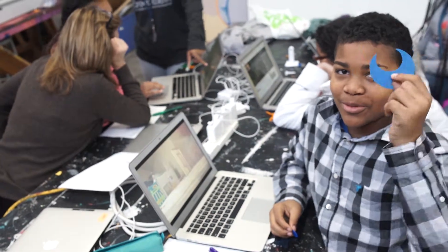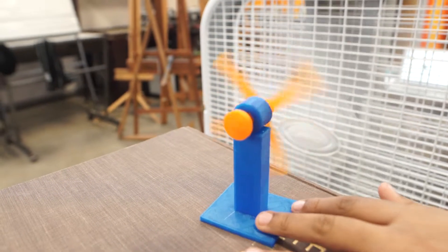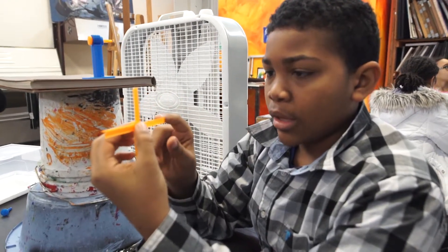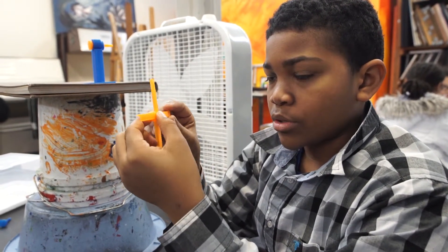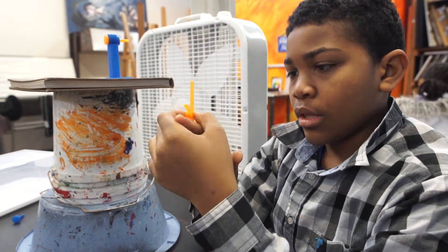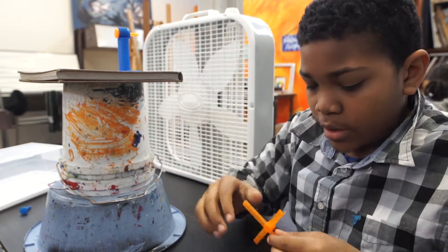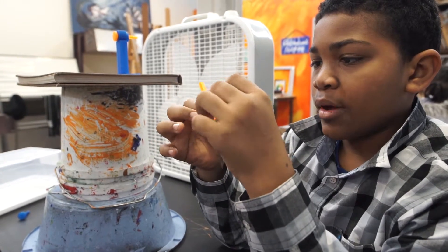My name is Andre Bowen Jr. and I based my turbine off of what I saw on an exercise bike. The one I saw had a turbine inside and there was a monitor that told you how much electricity you generated, and the blades on the turbine were shaped like this. That's why I assumed it would be a good chance to try and see how they worked.